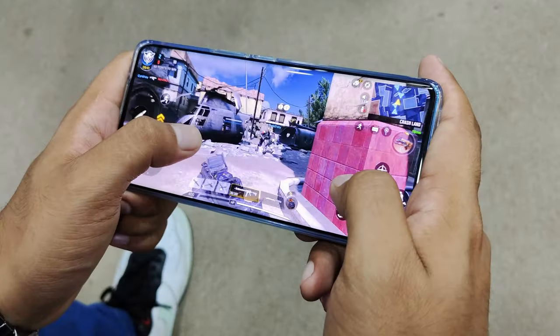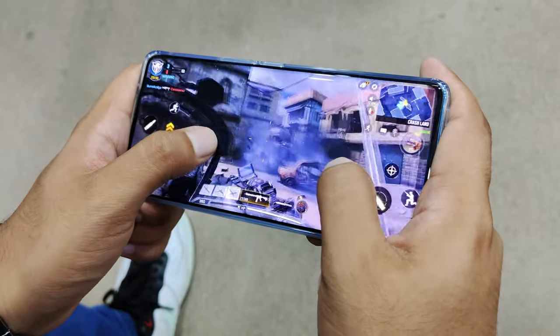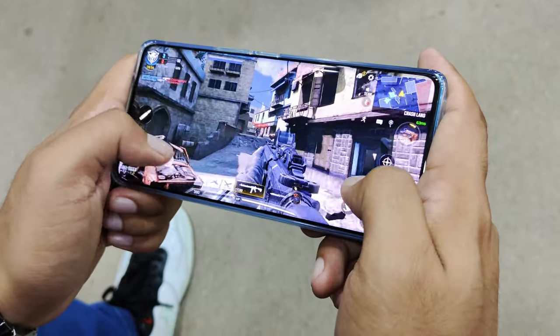Everyone has a lot of interest in mobile gaming today. I mainly use a PC, but I still play games on this phone. With MediaTek and the Mali G77 GPU, I have no problem with game quality.